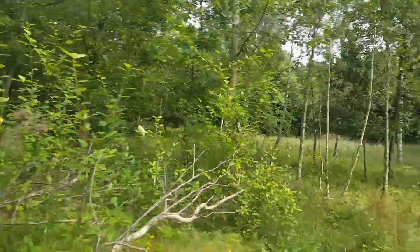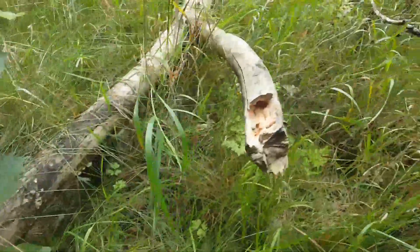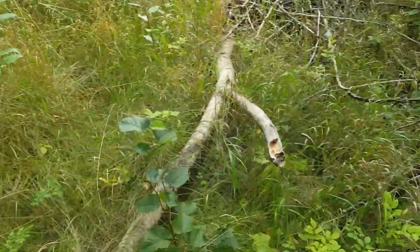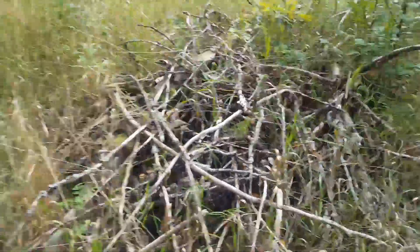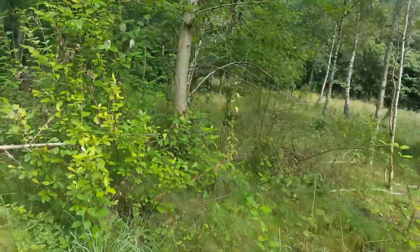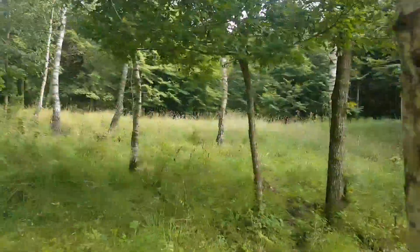I saw a little lizard. There's a little wood. There he is — too quick. He's not into the whole film scene, I guess. Anyway, see you in the pit.